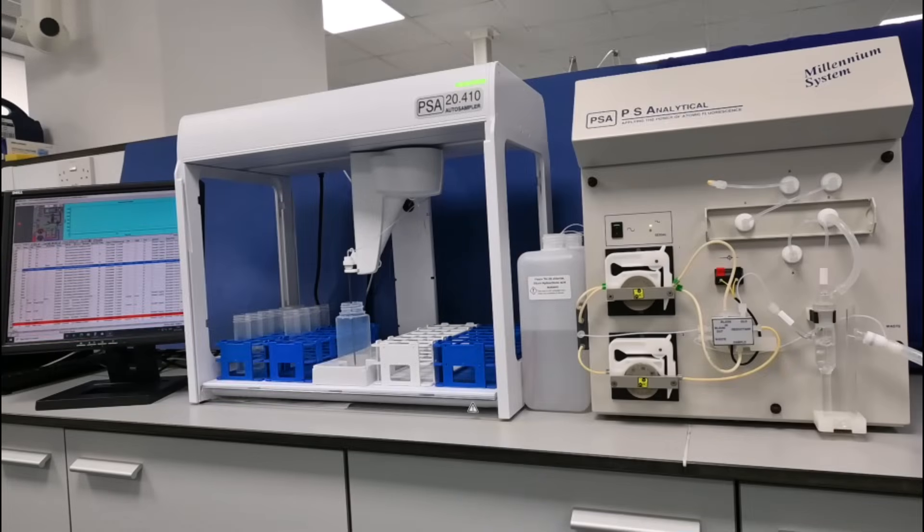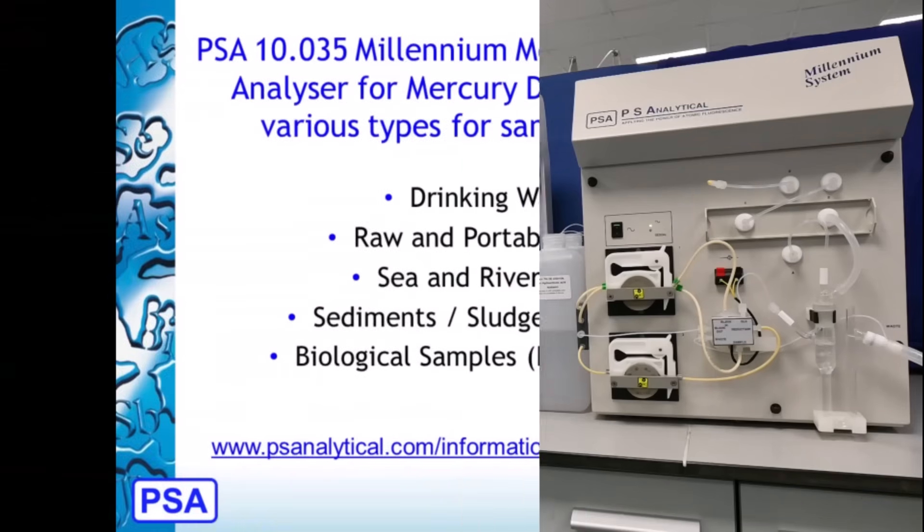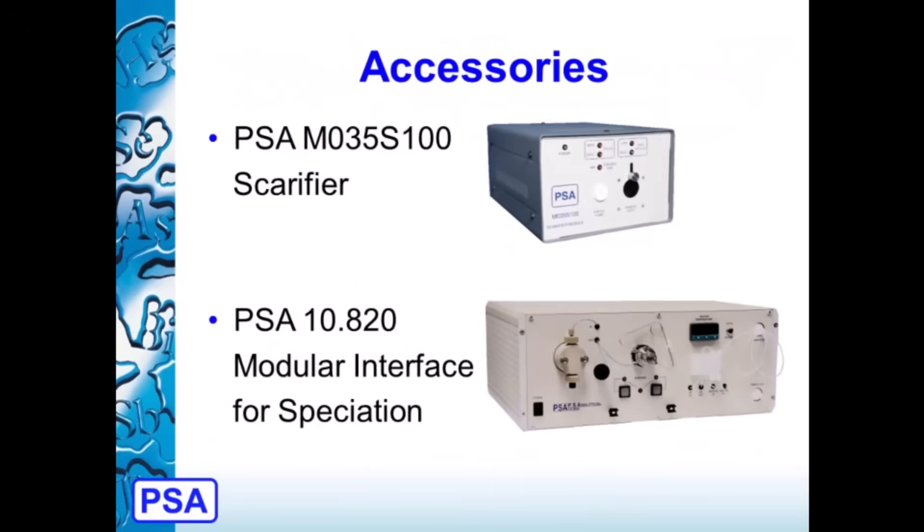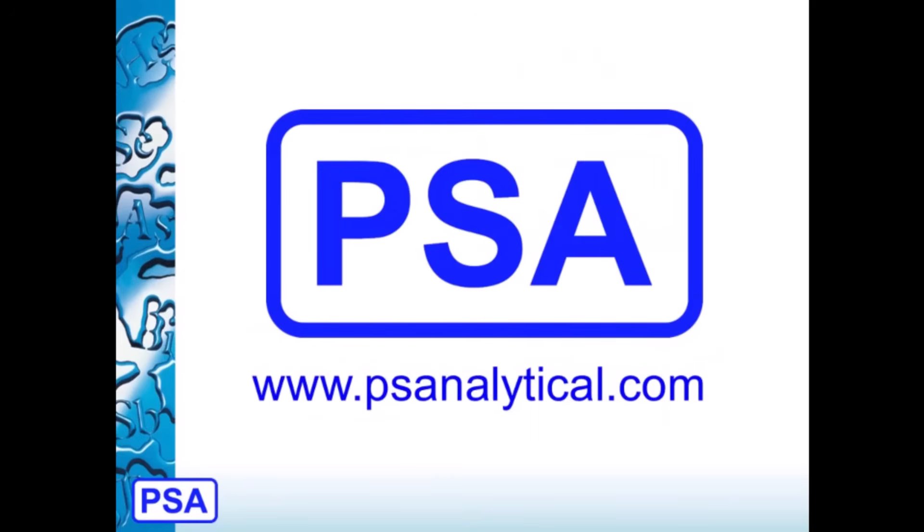The 10.035 Millennium Merlin 1631 system is the upgrade of the 10.025 Millennium Merlin. For a range of applications, you can visit our website at www.psanalytical.com. Typical accessories are shown on this slide. Thank you for watching this video.